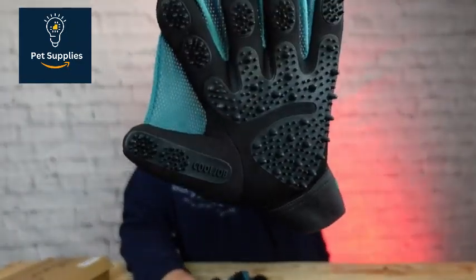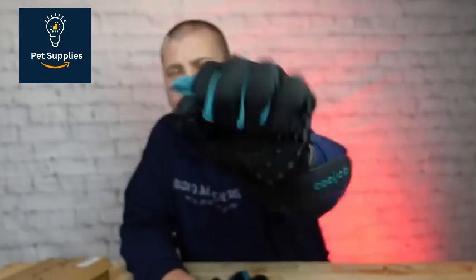The five-finger design allowed me to gently brush all over, including her head, face, body, legs, and tail.